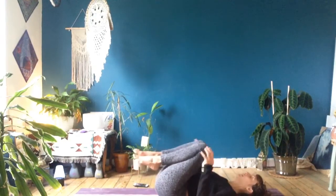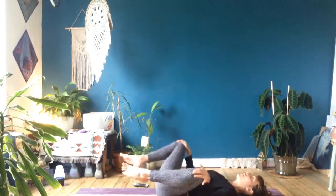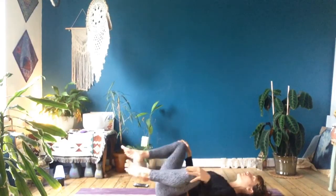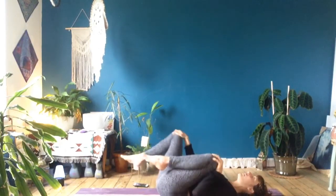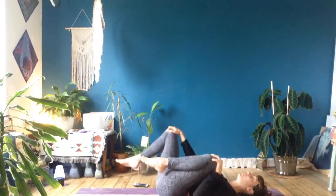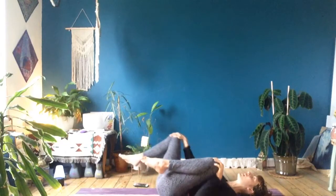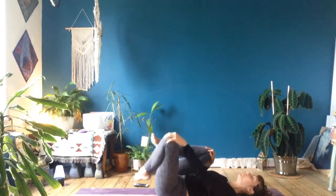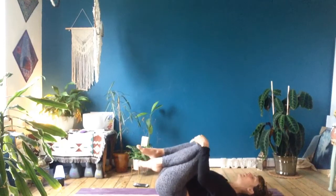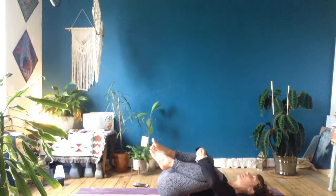From there, just bring the knees in towards the chest. Hold on to your knees with your hands and start to make circles in opposite directions — one knee going clockwise and the other one going anti-clockwise. Just allow the weight of your legs to be in your hands so it feels like your arms are doing the work. Change direction when you're ready and have a play around the other way.